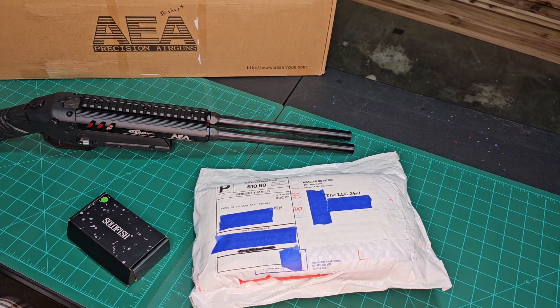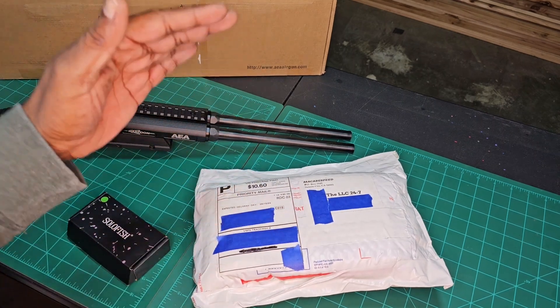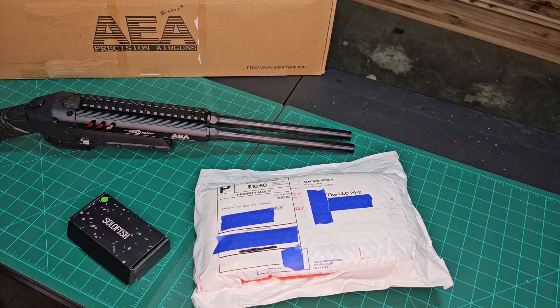What's up everybody, welcome back to the channel, welcome back to another video. Your host Mr. LNC here back with another one. We got a package — an accessory for the Harpoon — so let's get into it.